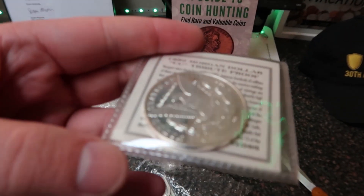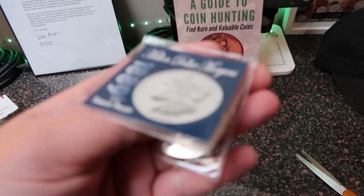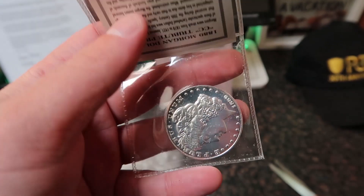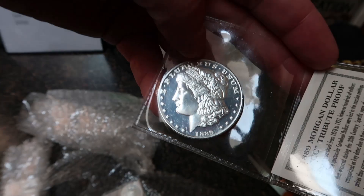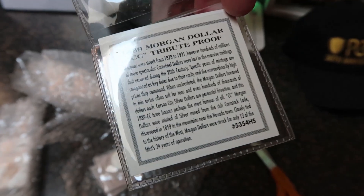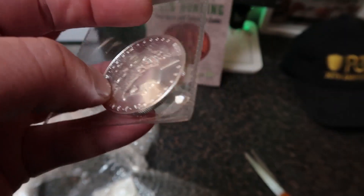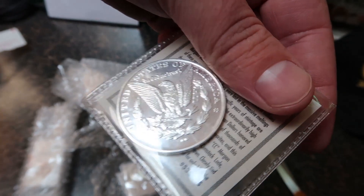These are tribute coins — so this is an 1889 Carson City tribute proof. If you guys haven't seen Brian's videos, check them out on his channel. He's a big Morgan dollar collector so he's got some awesome coins. Wow, that's pretty cool — I've actually never seen these ones before. 1889, little CC Morgan dollar design, and you'll see it says 'copy' there of course, because it's not the original.